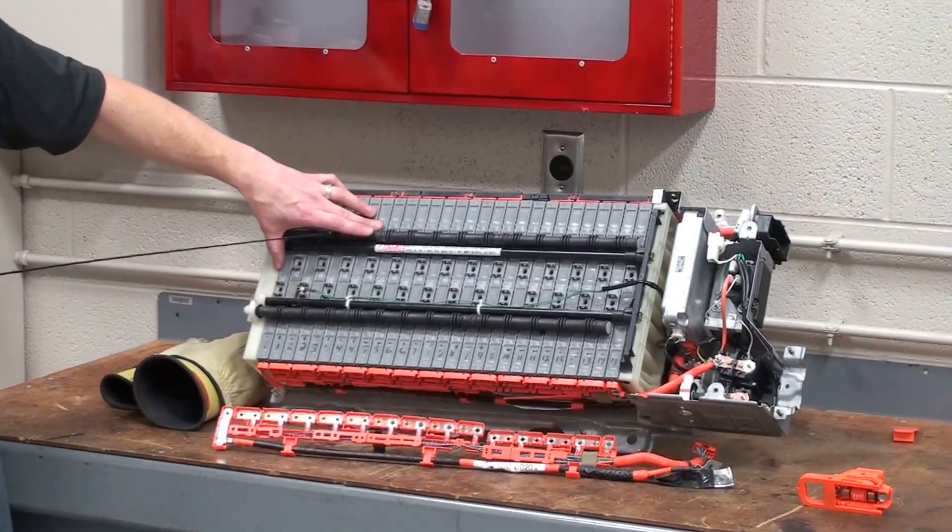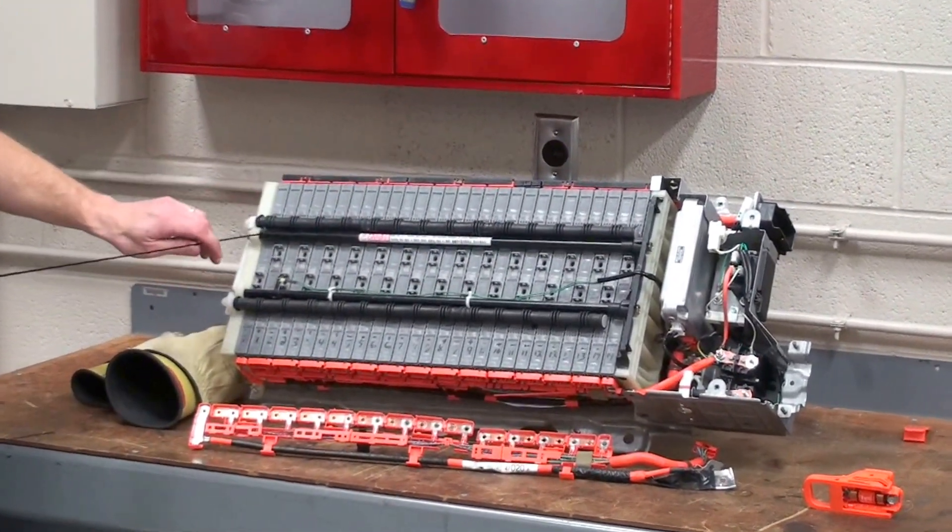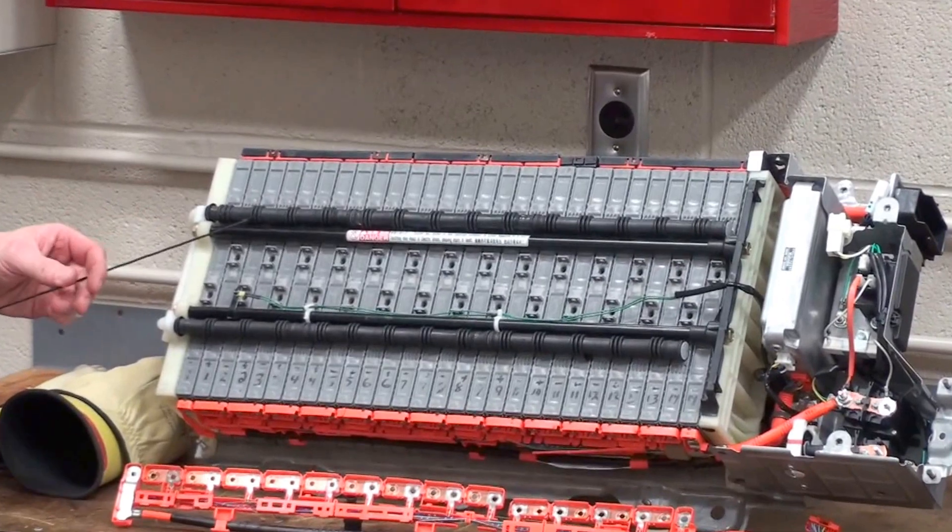This particular battery is made up of 28 modules. We have vent tubes that run across the top of those modules, and a strut bar that's designed to hold the entire pack together.